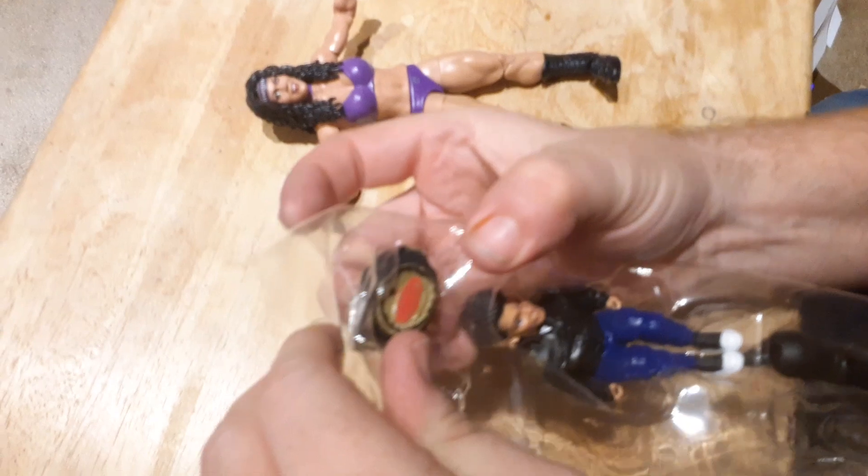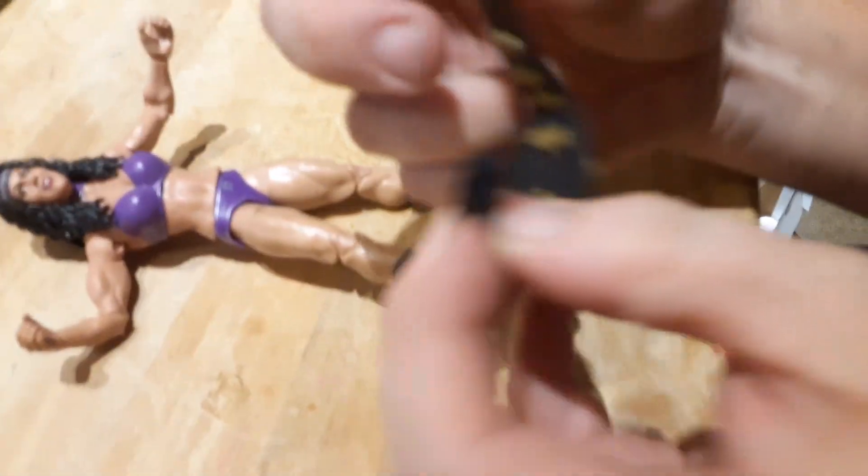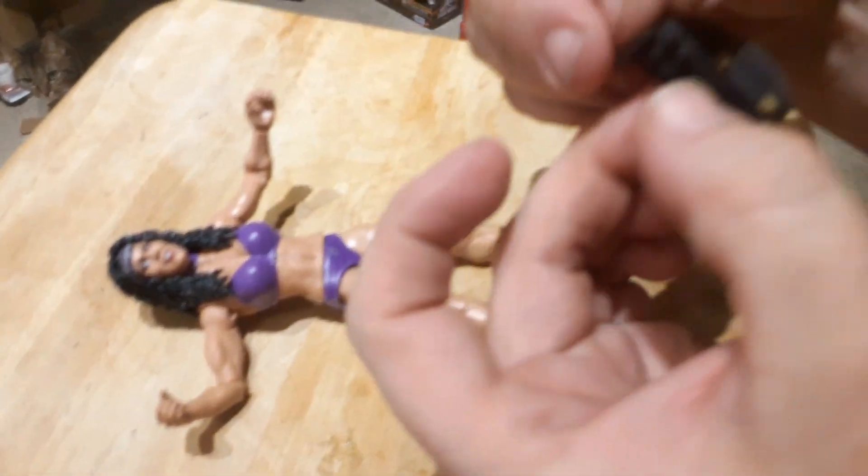She comes with a Wrestlemania belt. It pops off. You can actually put it on and it just buckles in the back.